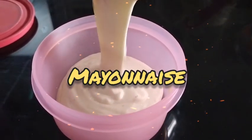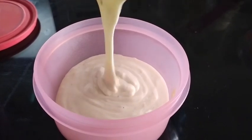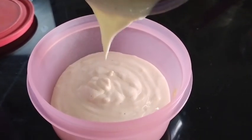Hi! Hello everyone. I'm going to get some orange flavors. I am going to make a recipe for my own mayonnaise.